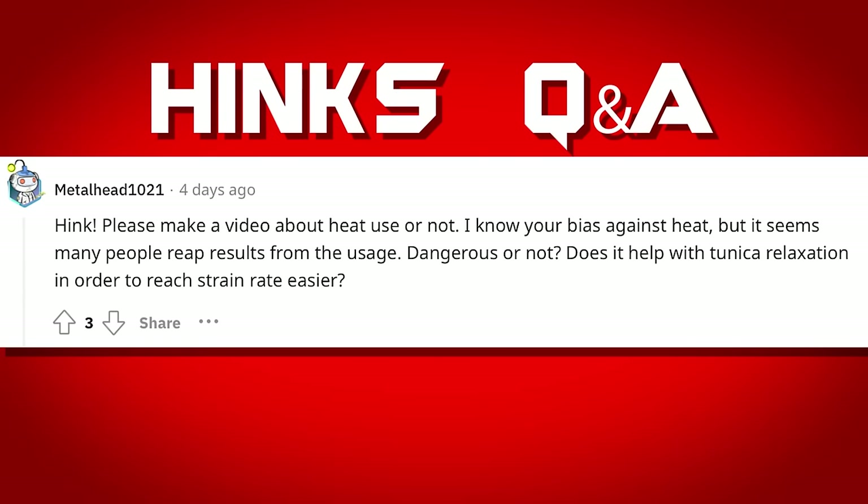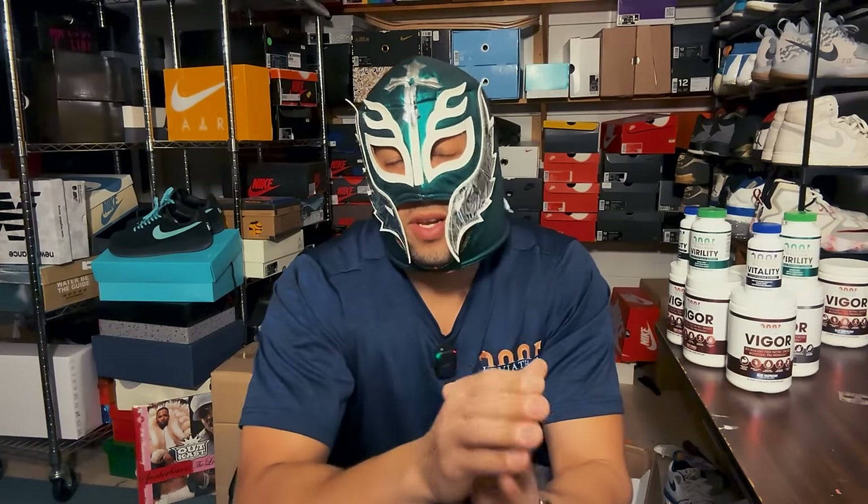Please make a video about using heat or not — I know you're biased against heat, but many people reap results. I promise a video on heat is coming. I think heat has its uses, but of all PE tools I think it's one of the most overrated. Heat used incorrectly is also more dangerous than people appreciate. Yes, it can induce sooner relaxation and has measurable benefits for collagen stretching. My final answer: I use warm water or a gentle heat wrap and don't crank it up — I certainly don't use anything like IR. The medical evidence isn't particularly suggestive of a true benefit.